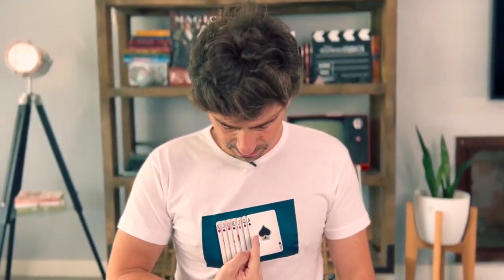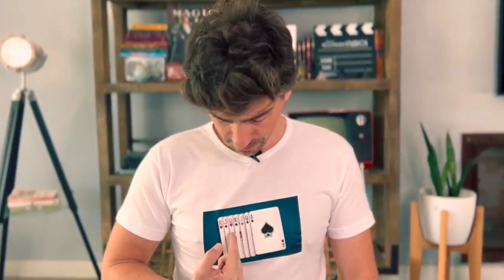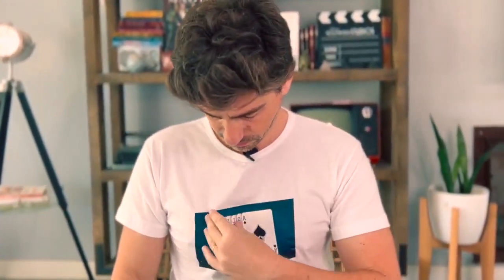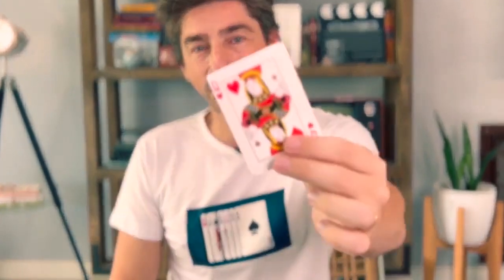I have several playing cards printed on my t-shirt. I'm going to move my finger like this — please say stop. Stop! Over here, yes — Queen of Hearts. My hands are completely empty.